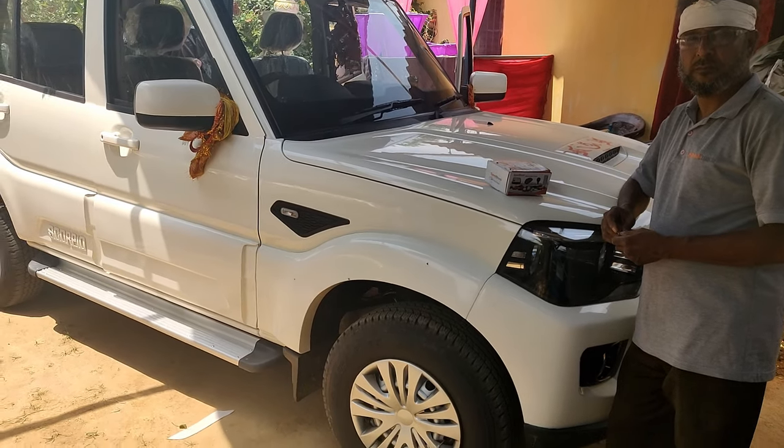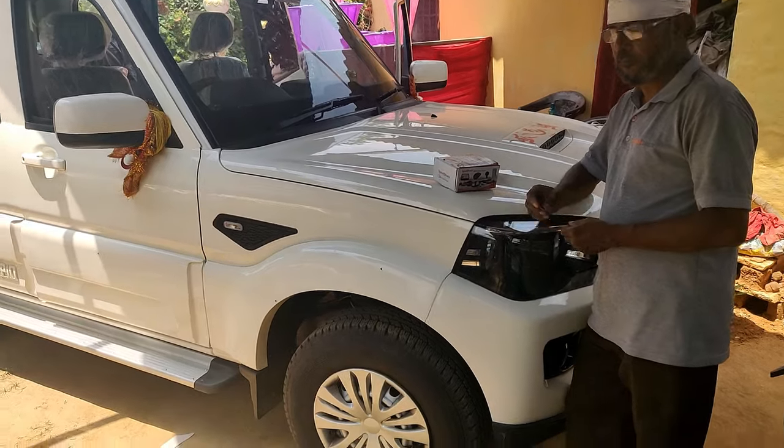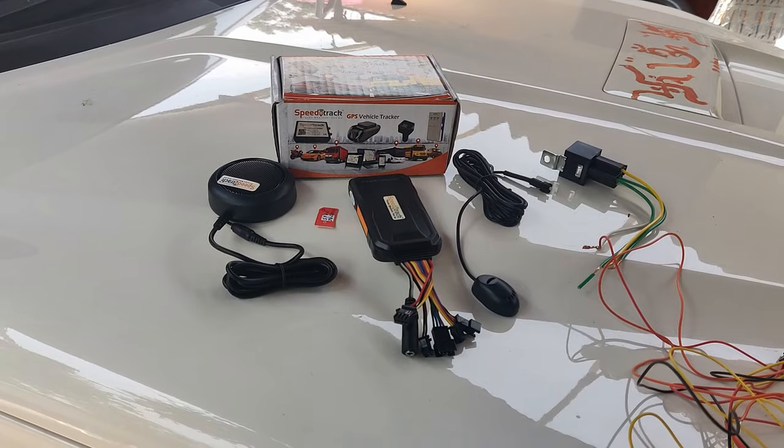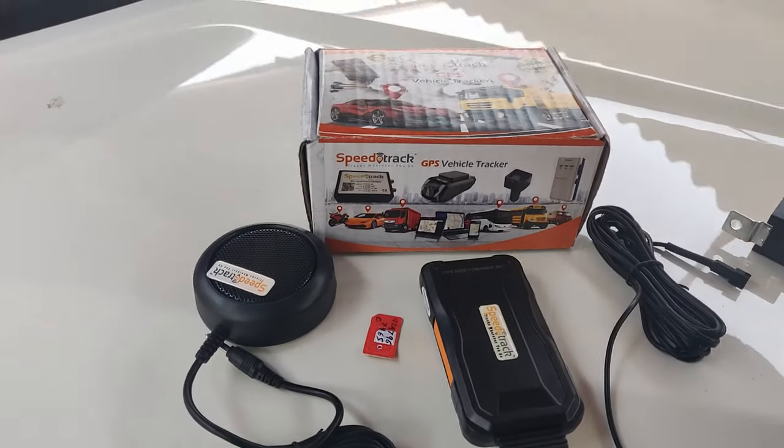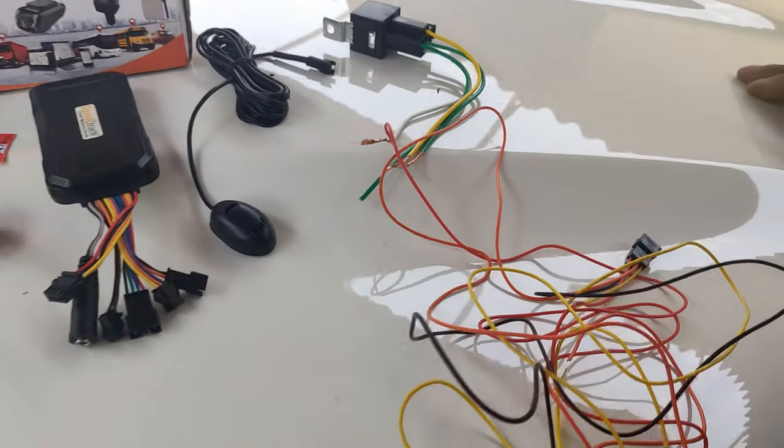Hello friends, today we are going to install the Spirotrack GPS Trucker in Squarty. Let's see what it looks like in the box. We have a speaker, sim, device, mic, relay and wiring.